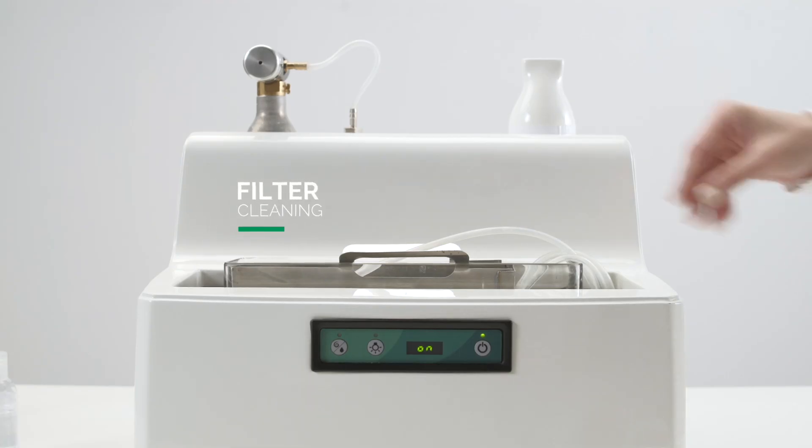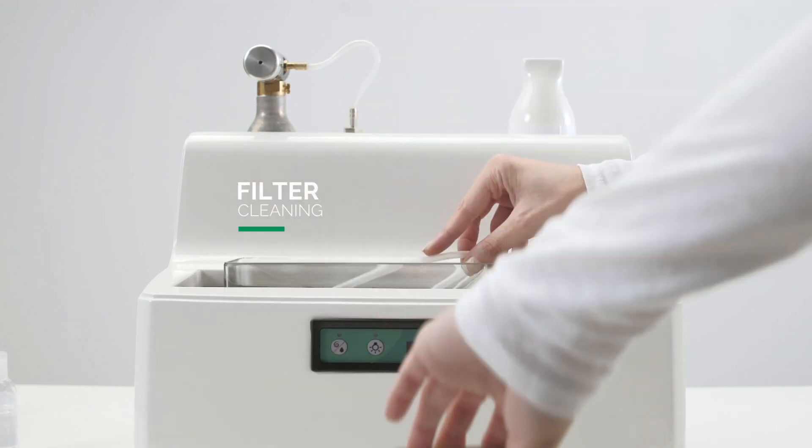Once a day, after collecting fresh spirulina, extract and wash the filter with running water.